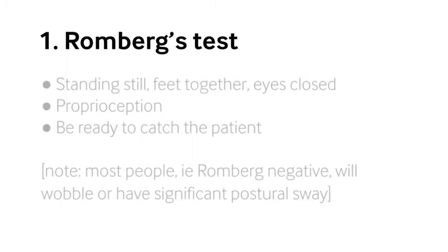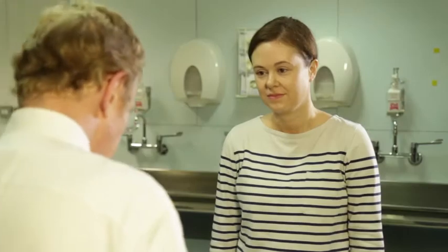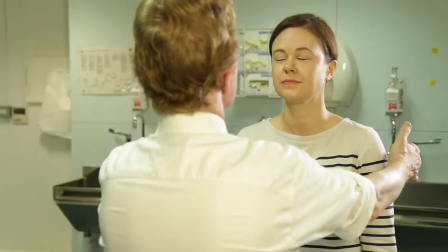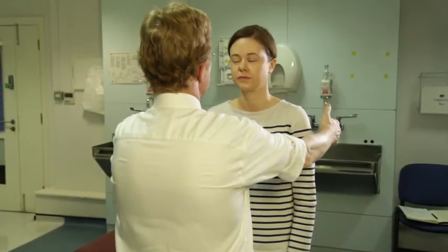Beginning with the legs, I have the patient fully clothed, wearing normal shoes, standing with their feet together — both the front and back of the foot touching, not standing to attention. I ask them to close their eyes. You need to be ready to catch the patient, because if they have got Rombergism they go down quickly, which is not such a good thing.